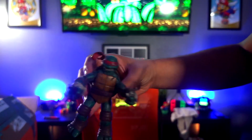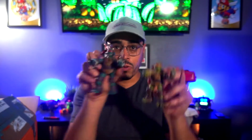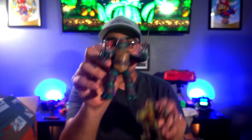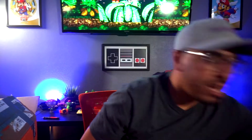So I got Raph and Michelangelo first, and now I have this Raph again which is really cool — looks super solid. Compared to the out-of-the-box Nickelodeon ones, these custom repainted ones look so much better. Setting that aside and moving on to the next item.